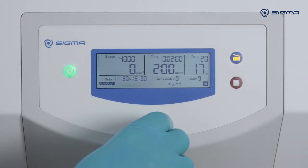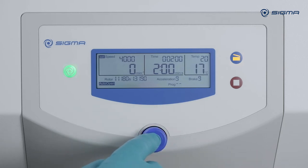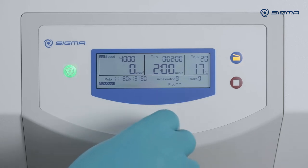To set the speed, turn the knob one click to the right. After pressing the knob, you can select a different value and confirm it by pressing the knob again.